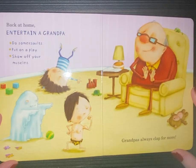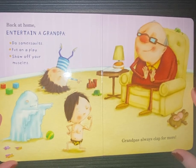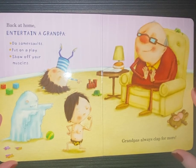Back at home, entertain a grandpa. Do somersaults. Put on a play. Show off your muscles. Grandpas always clap for more.